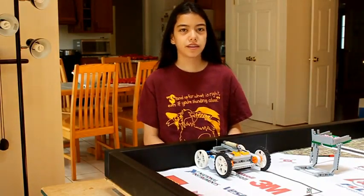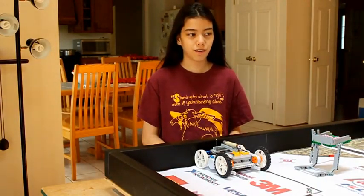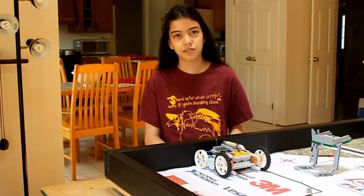Hello, FLL teams. Today we are addressing a theme that many of you have problems with: getting your robot to drive straight on the mat.